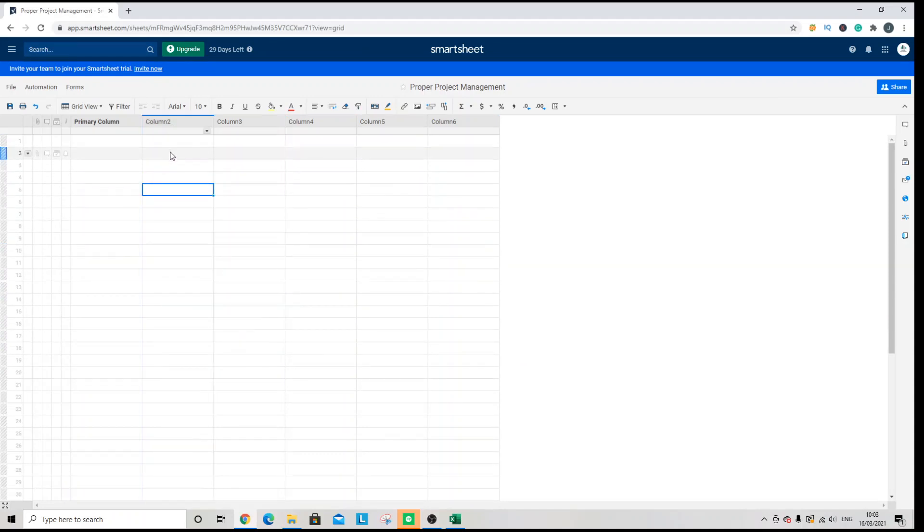You may notice that you cannot see the checkboxes here, which can be very confusing. In order for them to show and for the column to work effectively, you need to start entering data. For instance, I'm going to enter 'test' in column three, and you will see the checkbox appear in the column where the checkbox functionality has been applied.